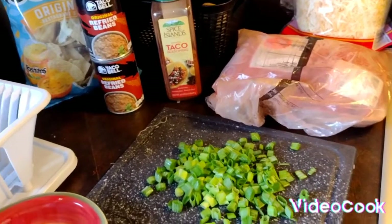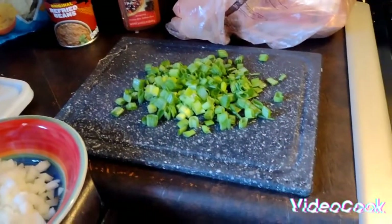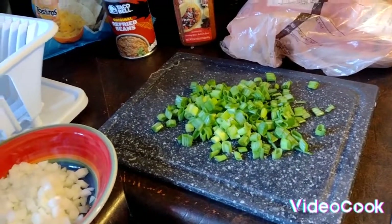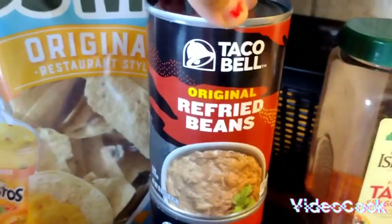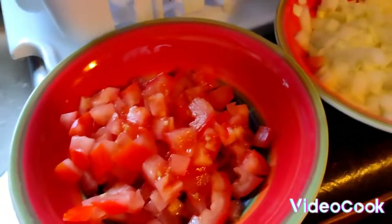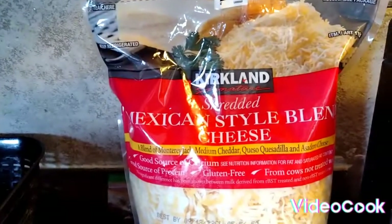What's up YouTube, it's your girl Diaz and I'm back for another video. Today I'm making a taco bake — Mexican bake, whatever you want to call it. I got my pan, my ground meat, my taco seasoning, my refried beans, my Tostito chips, some green onions, regular yellow onions, tomatoes, and shredded cheese.